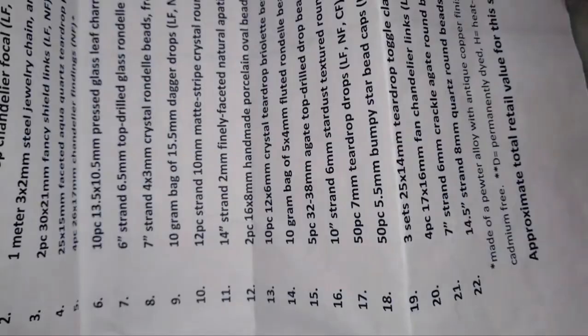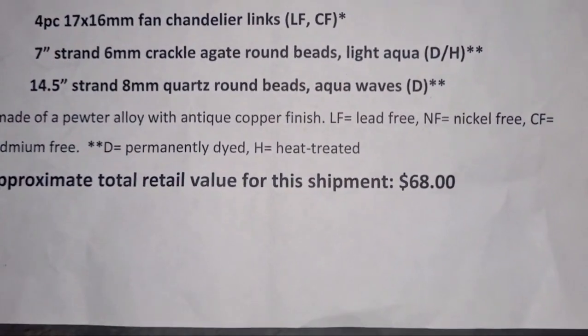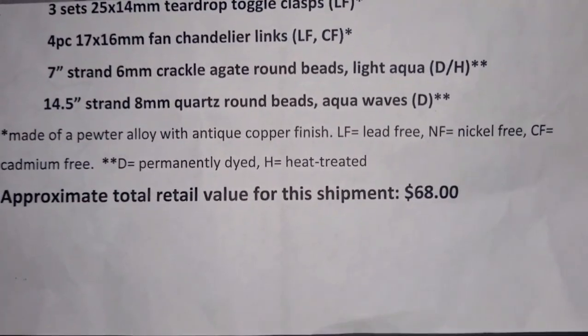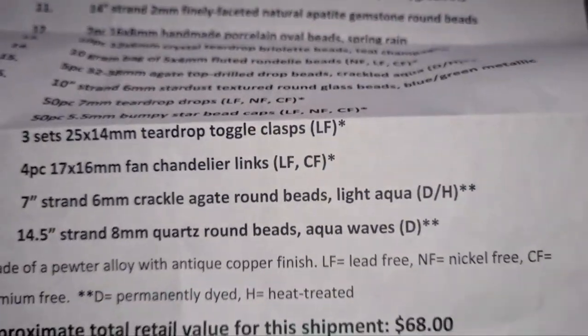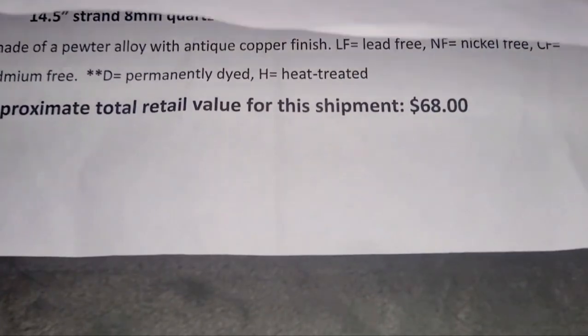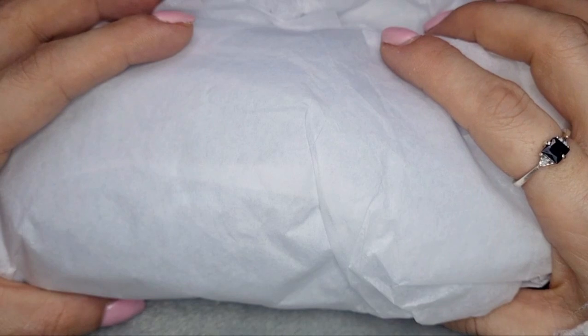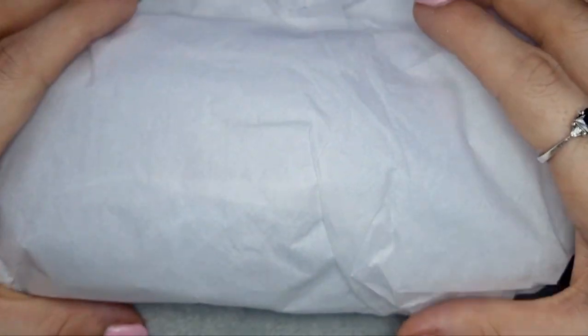They have the bargain bead box at the bottom of their list, so I wait quite a while after everybody else — but sometimes it's not as long. I feel it's such good value that it's worth the wait. You get a list telling you everything that's in your box and that is what the box is said to value. You can get most of these items on their sister website, and you get a discount code if you sign up, which lasts the entire month.